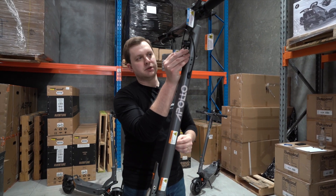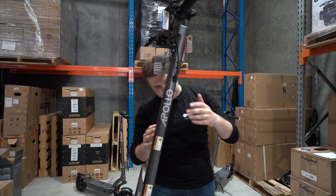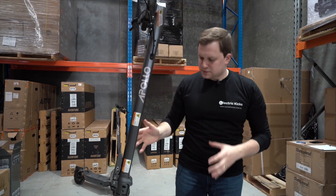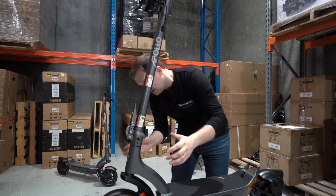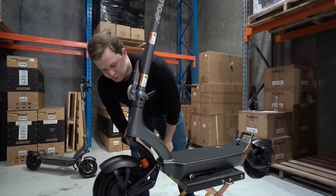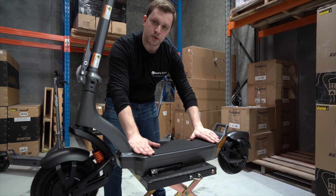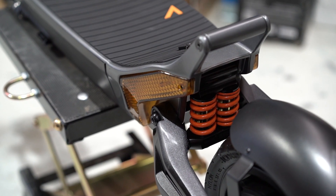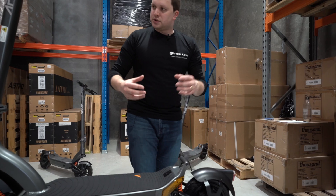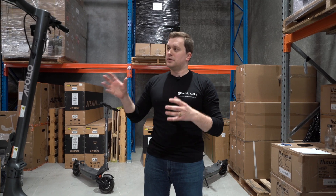We also have a slightly redeveloped light here that can be adjusted by moving it up and down. Moving further down the stem we've got the same sleek, beautiful design from the Apollo 2022, and moving forwards we've got the same puncture-resistant self-healing tires, the same front suspension, the same beautiful deck design, and towards the back we've got double-spring suspension and another self-healing tire — all features that made the 2022 a fantastically reliable ride, and I'm really happy to see them all here on the 2023 model.